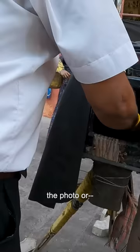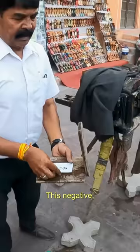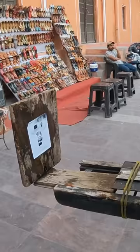Oh my god. Negative. Oh, I look like a skeleton. It's negative and again more positive. Oh, another one. There I am everybody.